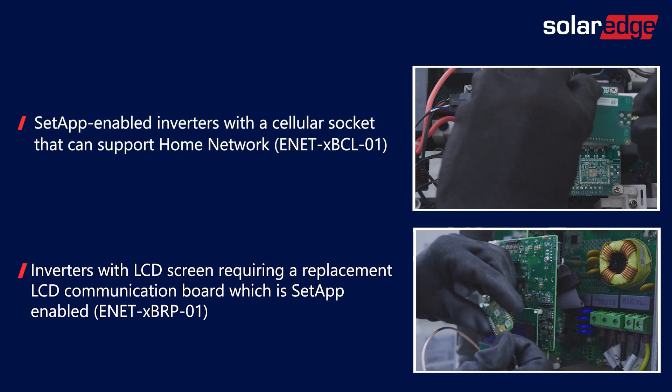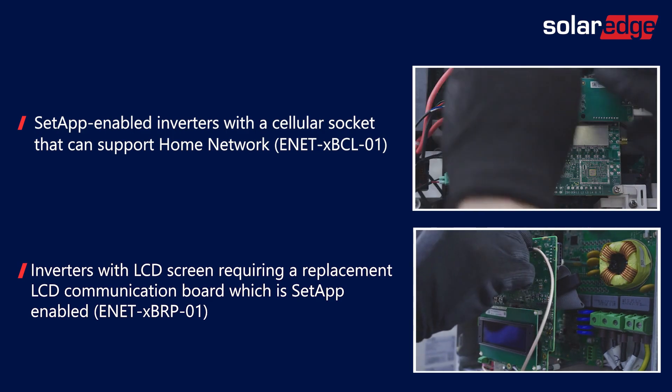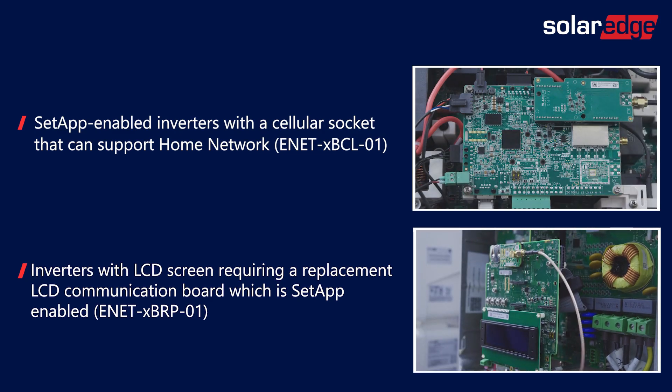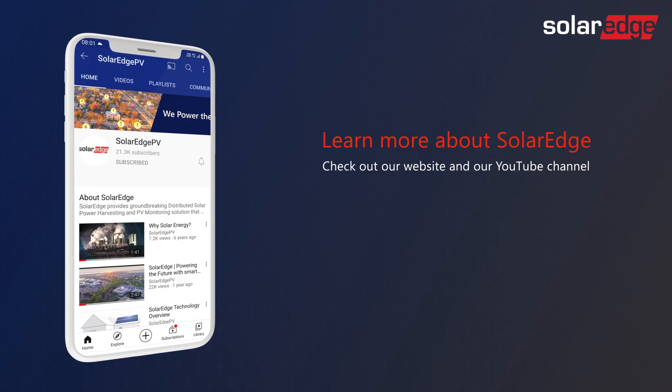It's the exact same process when installing the plug-in on SetApp inverters that have either a cellular socket or an LCD screen. To learn how to configure the battery, inline meter, or other smart energy devices with Home Network, look out for more videos on our YouTube channel.